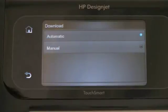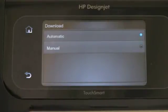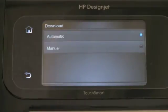For the Download option, once the printer determines that there is a new firmware on a server, it will automatically download it to the printer and then prompt you to install that firmware. You can also select to have that checked manually, where it will only download when you decide to do that.